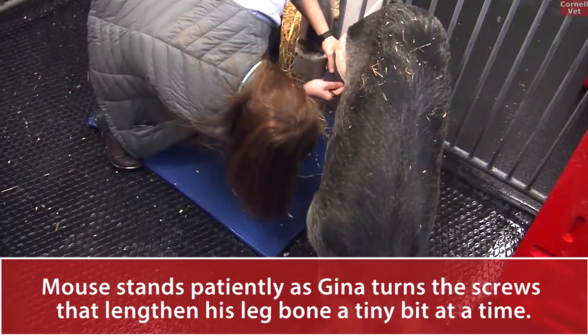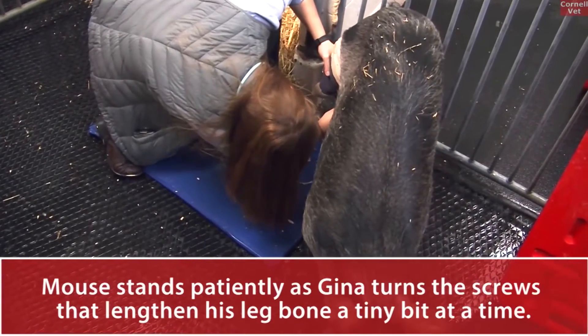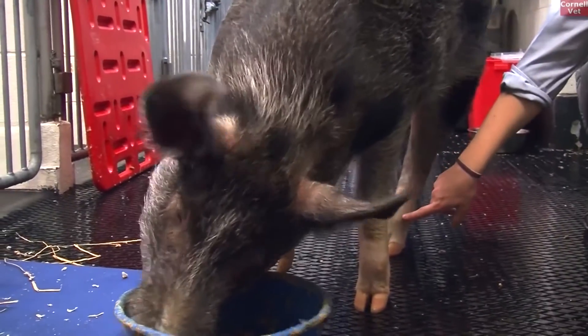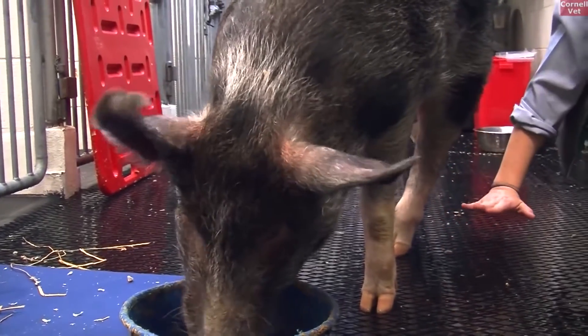Every day, multiple times a day, we just twist a bolt that increases the distance between the two pins, and that makes the leg longer. Once we know how much length we have, then we'll decide if we need to do the same thing to the lower part of the limb, or if we can add a prosthetic limb — whichever will be sufficient.